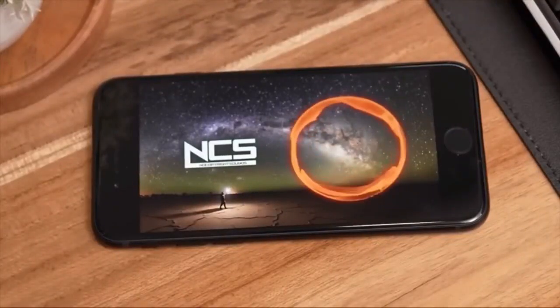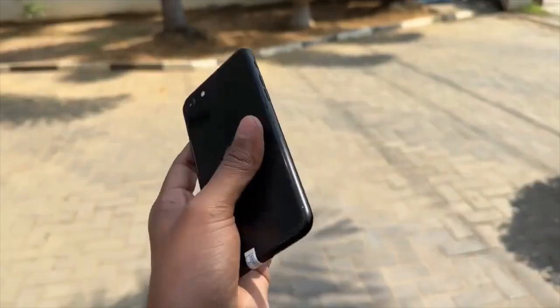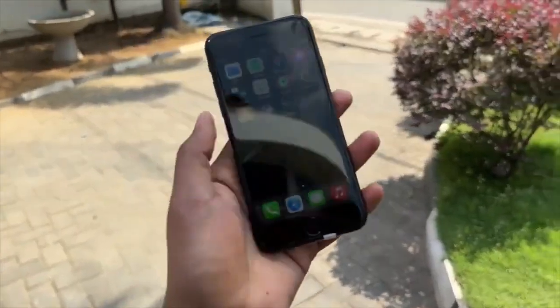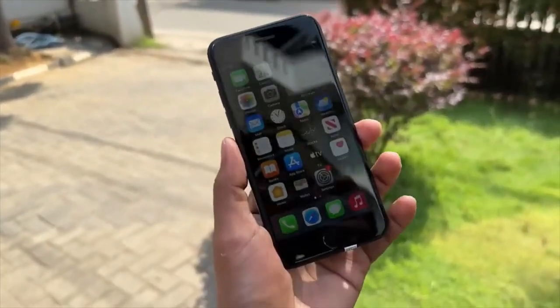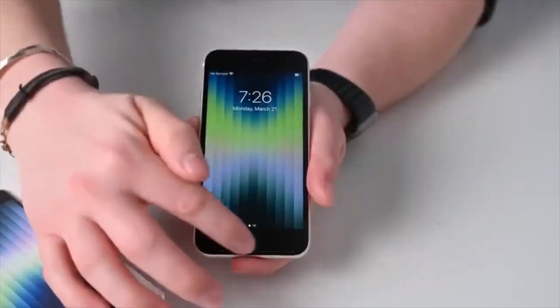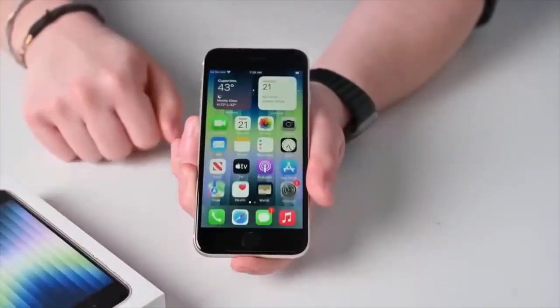You can choose from the colors: midnight, starlight, and red. You can get the iPhone SE 3 smartphone starting at around €80.